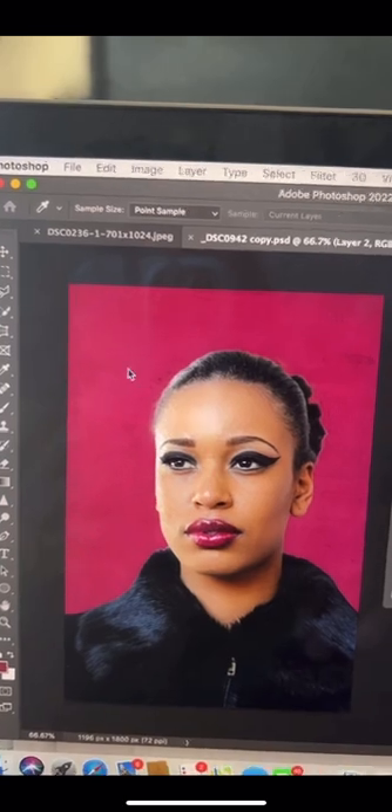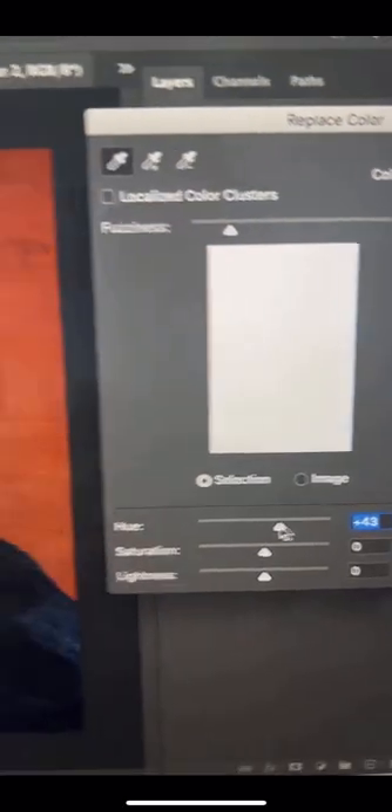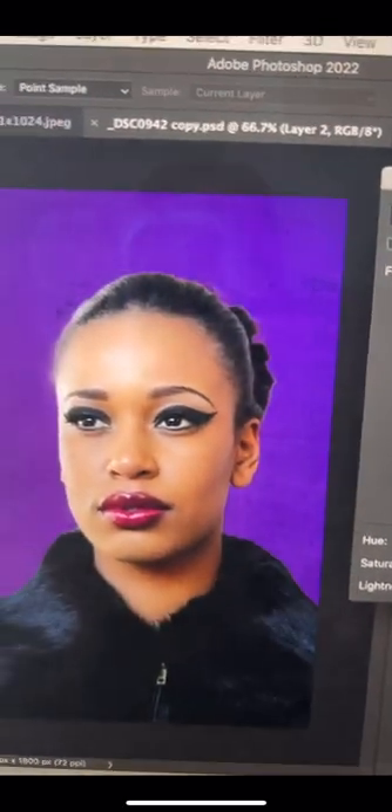Now just use your eyedropper to click on the color you want to replace and slide the hue slider in this panel to change it to whatever you want. Follow along with the series and become a Photoshop ninja.